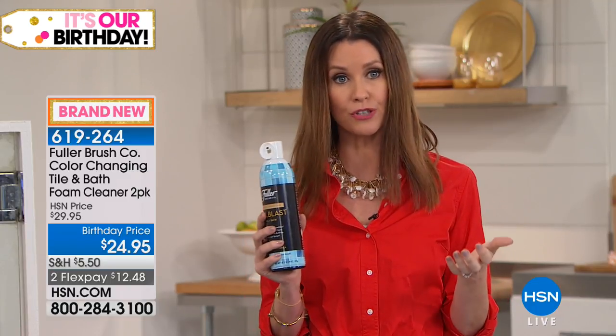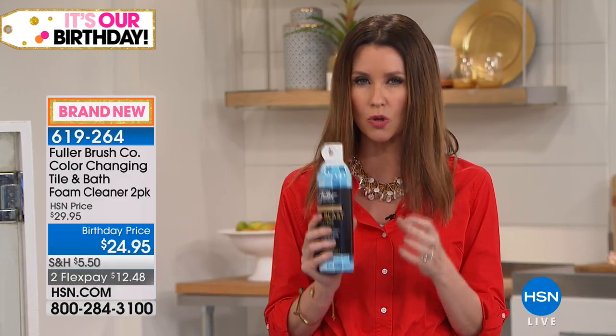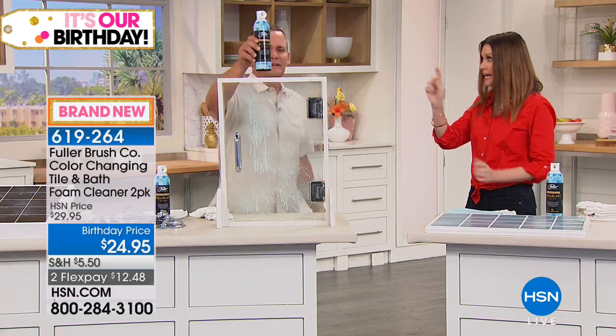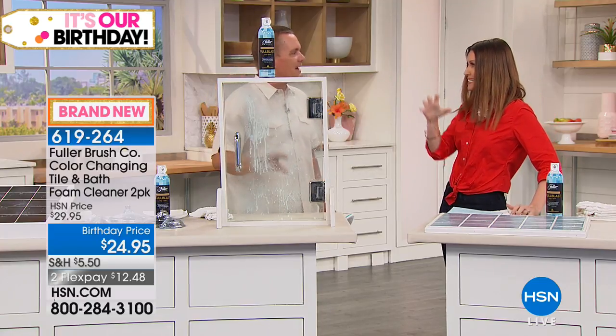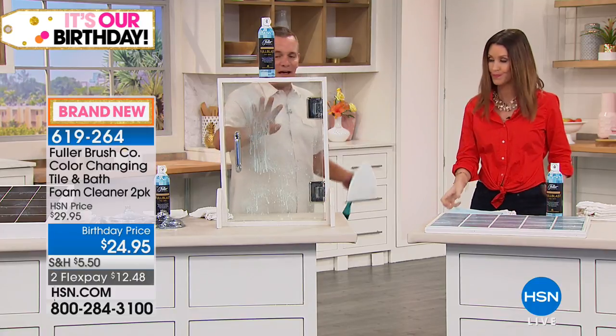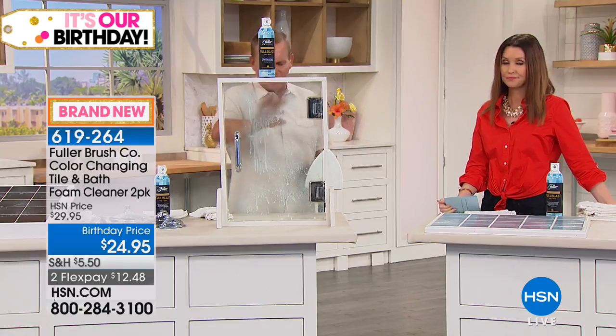So you can use this on a lot of different surfaces, especially for really tough-to-clean soap scum and hard water. If you live in a hard water area, you know — I had a glass sink in my last house and the hard water actually etched the sink. So it's really important to get those hard water deposits off. It'll do the same thing to the glass in your shower door and shower walls.